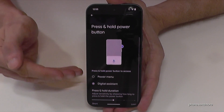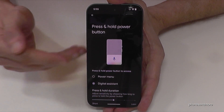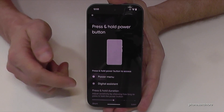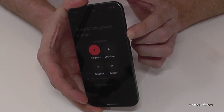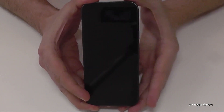You can choose what should happen if you press and hold the power button. Currently it is set to wake up the digital assistant, so Gemini. But we want to have the power menu instead. So that means whenever I long press now the power button, I am immediately at the power off menu — just confirm on power off and the phone will turn off.